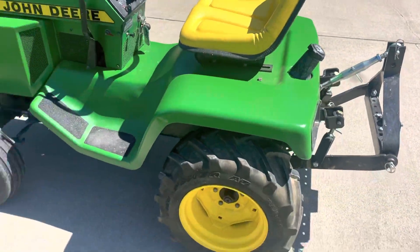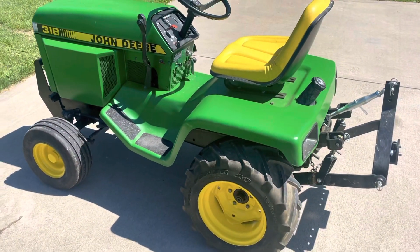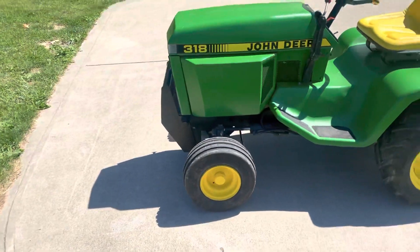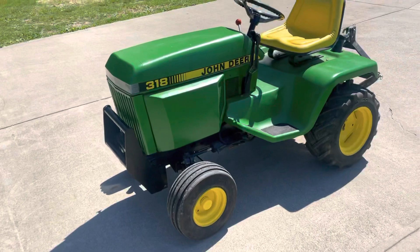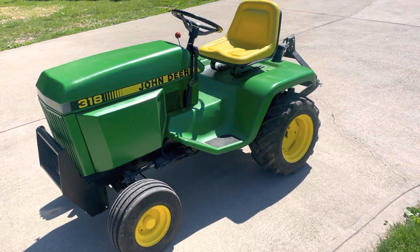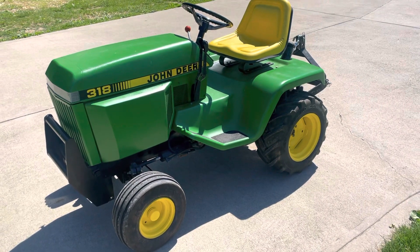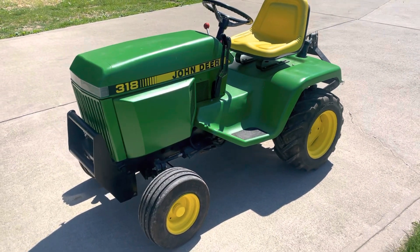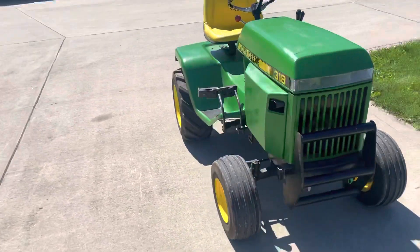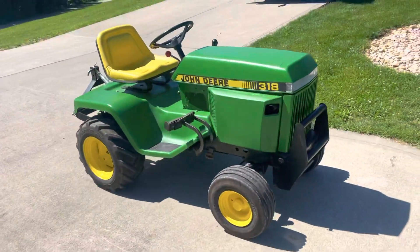I'm really in love with this tractor. It's gonna probably be for sale around next spring if anyone's interested. But yeah, that's the 85-318. Hope you guys liked it — make sure you like and subscribe.